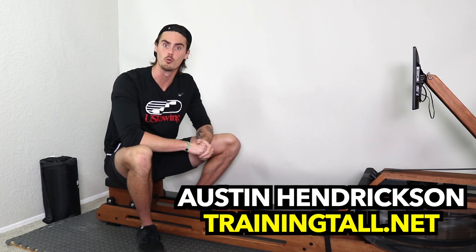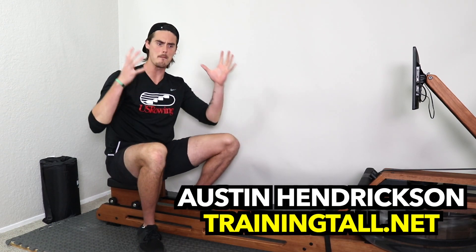Hey everyone, Austin back with another rowing video. One of my big goals is to inform you on all the information that you need about the variety of different rowing machines that are out there, because a rowing machine is a big investment but rowing is a very rewarding exercise.